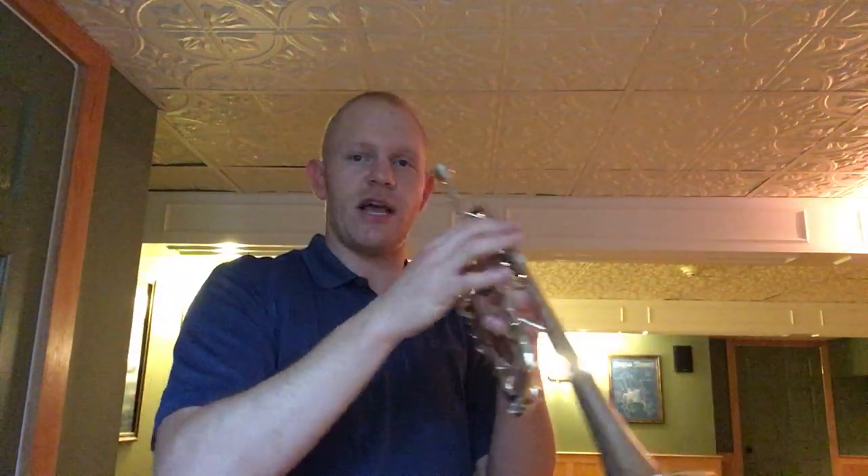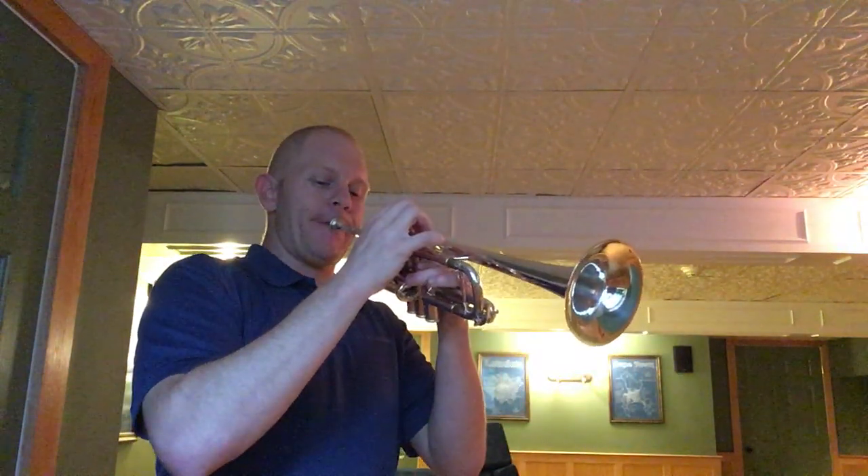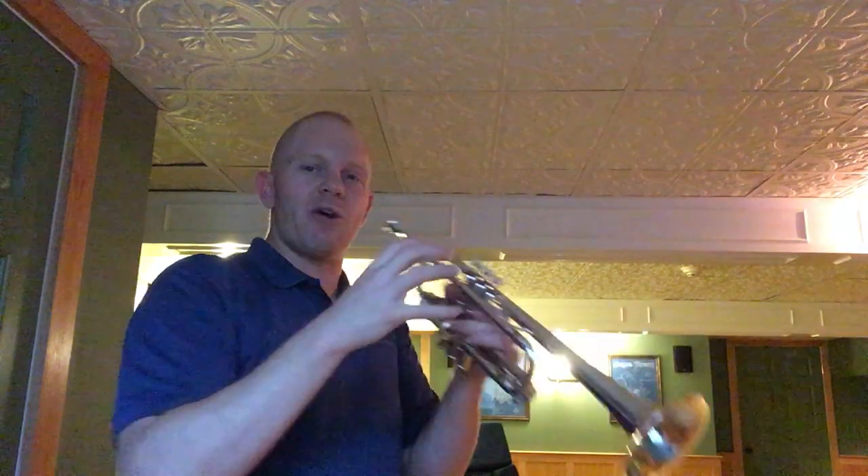Just spending time bouncing back and forth between your middle note and the low fundamental is a really great way to do this. Then going up and coming back to the F sharp is another challenging skill — always being very aware of keeping your sound open, not allowing the sound to get crunched off.